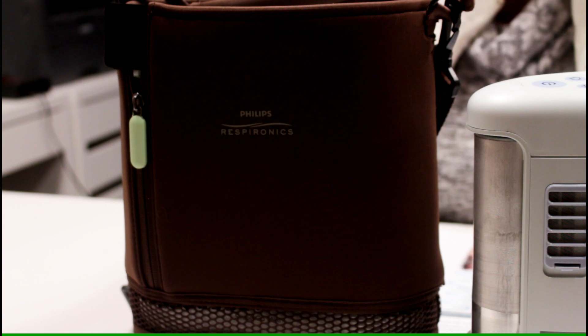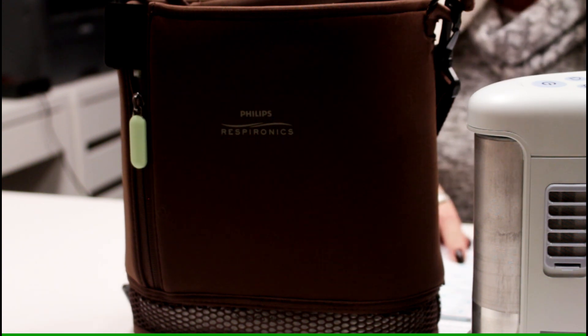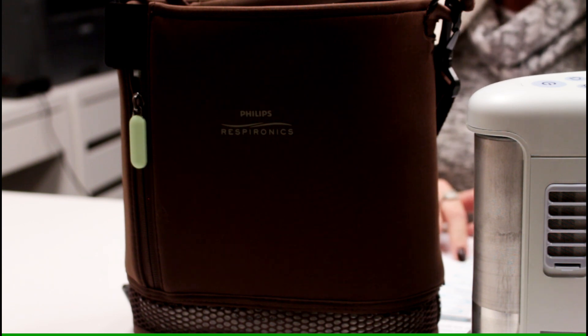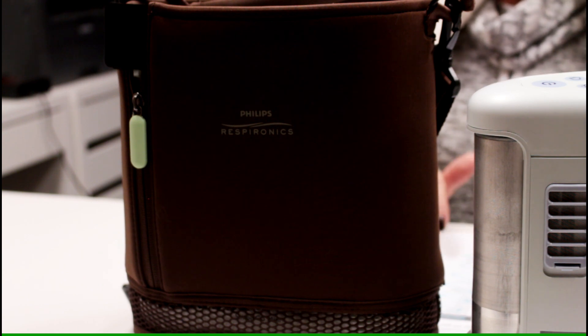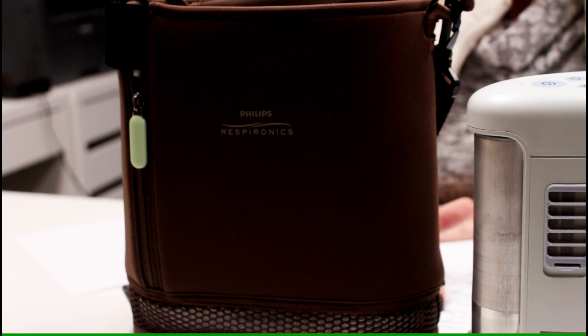The SimplyGo Mini has one battery. At 1 to 2 liters, the battery life is 9 hours. At 3 liters it's 5 hours, at 4 liters it's 4 hours, and at 5 liters it's 3 hours. It takes between 4 and 8 hours to recharge the battery, and it is FAA approved.